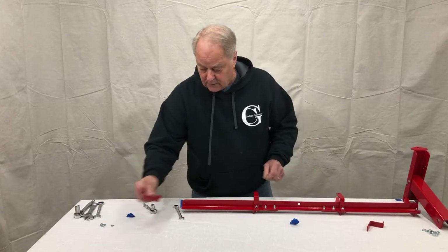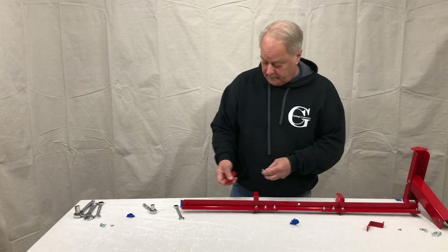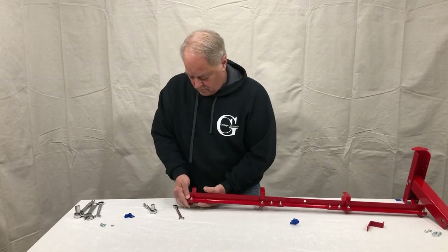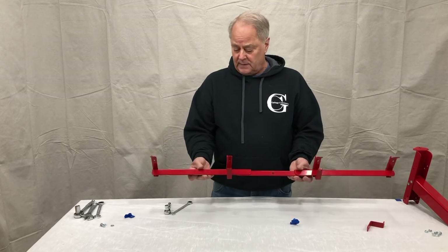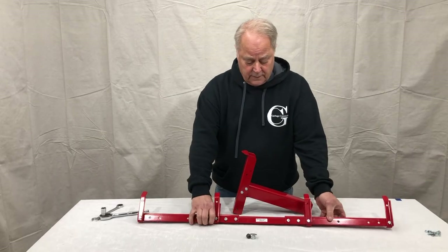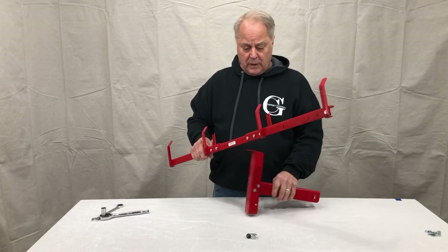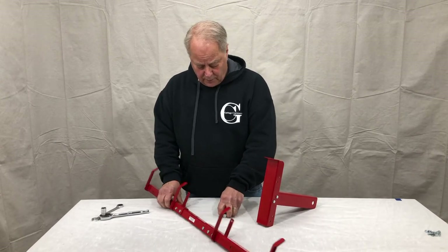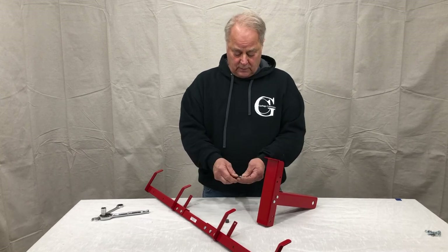Go over and do the other side the same way. Note that there is no left or right with the hooks — they are all identical. Go back and make sure all nuts and bolts are tight. That's the assembly of the double arm. Now we're going to mount the arm to the upright support tab.